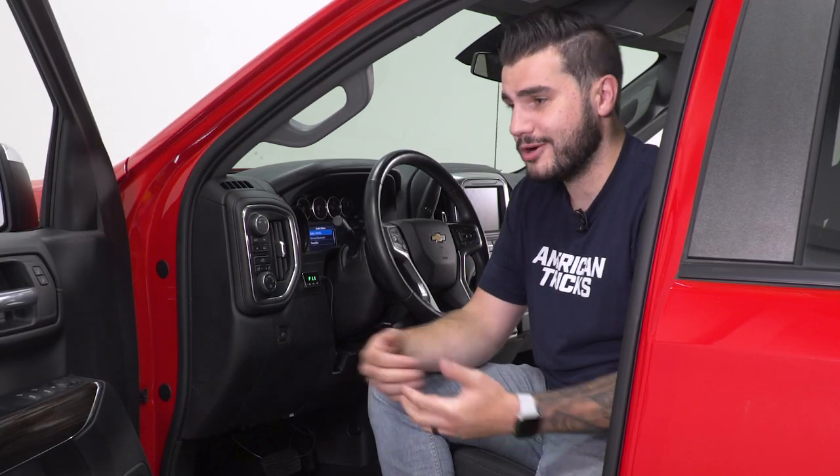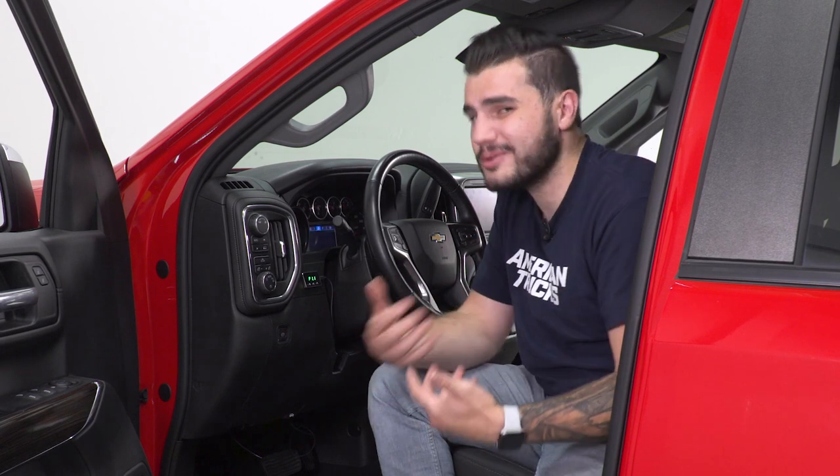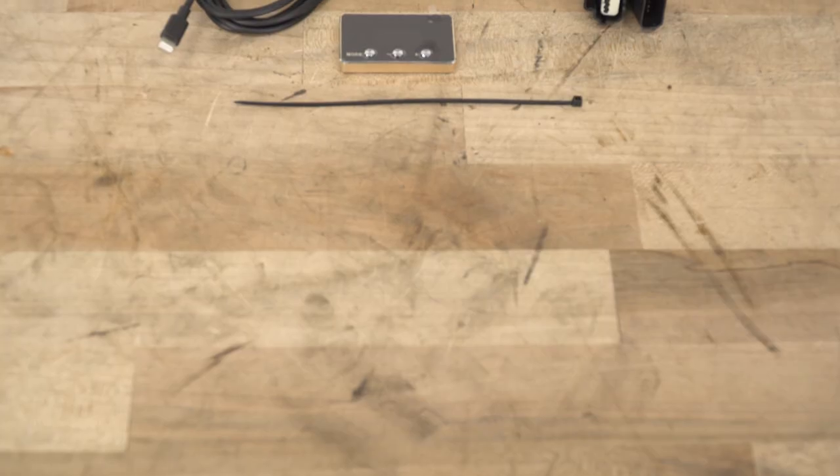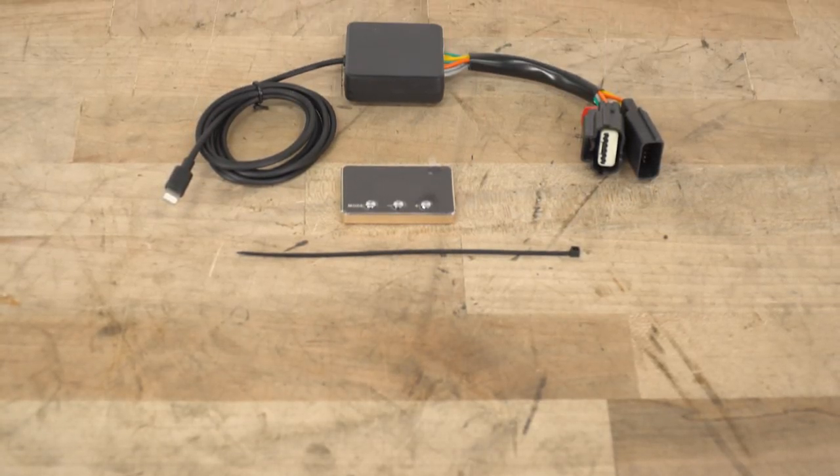Occasionally with these trucks, the bigger they are, the worse it can get — it can be a little sluggish in stock mode. So if you're looking to alter that, a throttle controller like this is the way to go without voiding any warranty or getting in the way of any actual tuning.